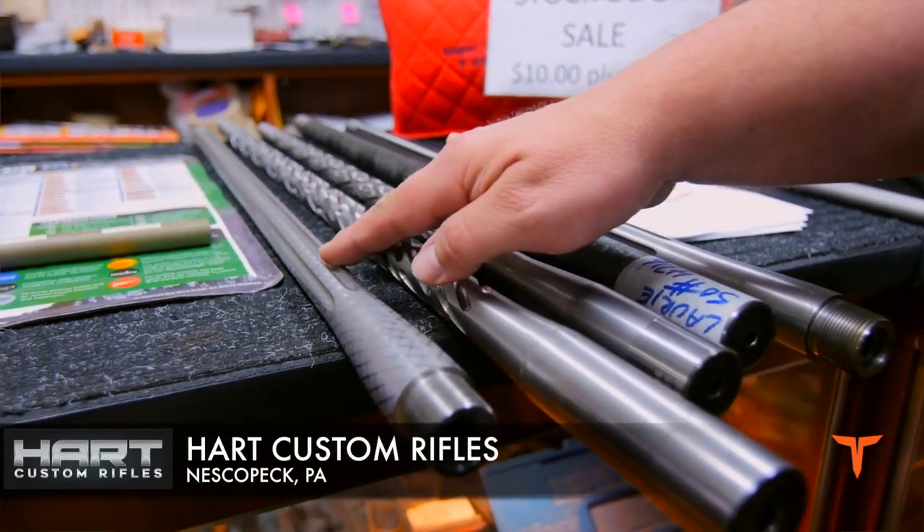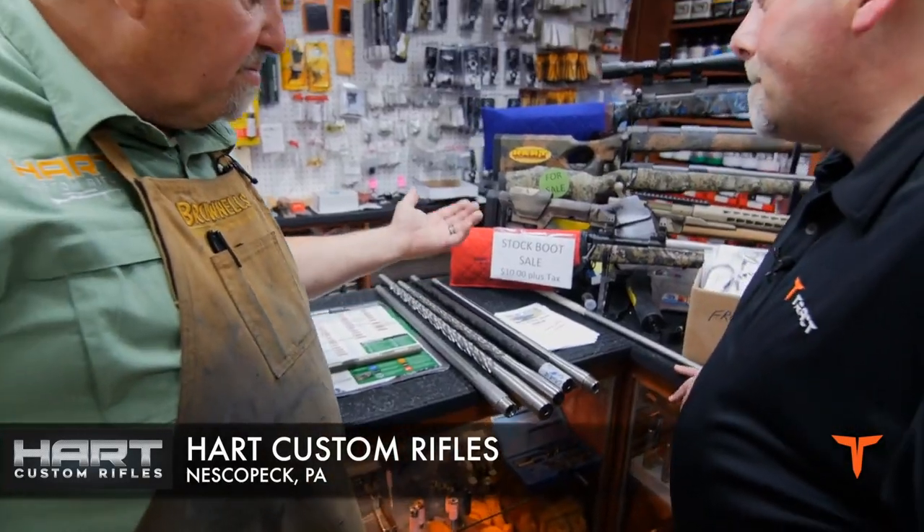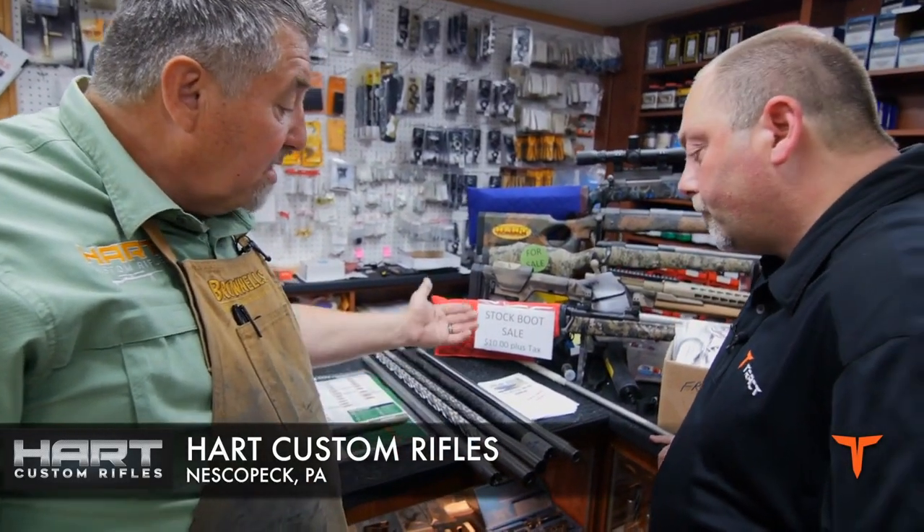Barrels — a piece of the puzzle that's extremely important in making the end result great. If you're having a little trouble with accuracy, switch out your barrel.